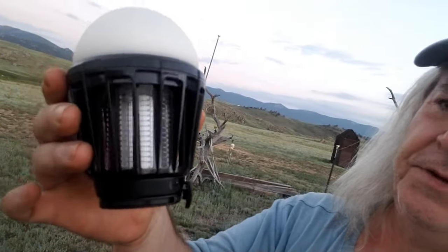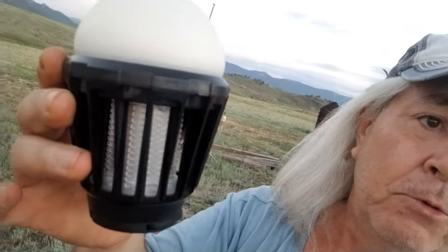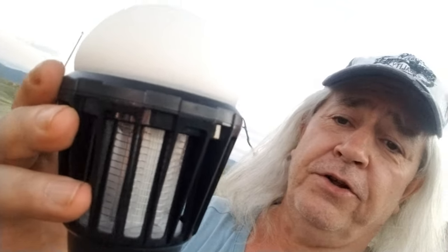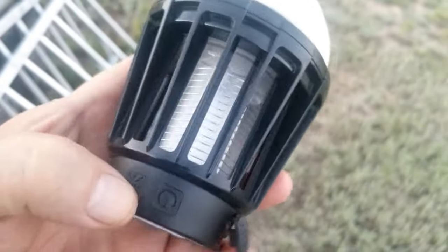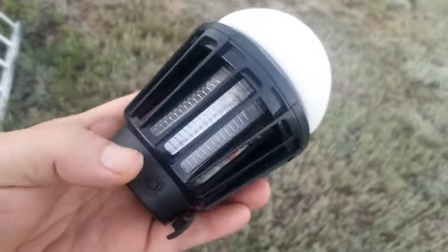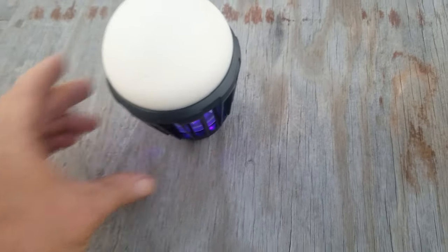We got one of these things from Harbor Freight and it's supposed to kill bugs. Bugs really aren't too bad up here right now, but I want to set it outside tonight and let it run all night to see how much stuff we can kill. It has the charge right there — it's the small one — and then it goes brighter and brighter, then off, that's how you turn it on. That should attract bugs. We're gonna set it out here tonight in the Rocky Mountains to see how many bugs it'll kill.